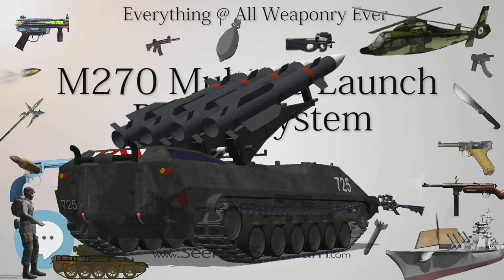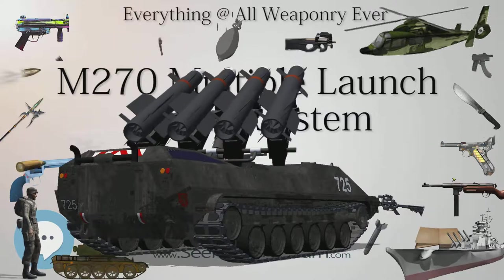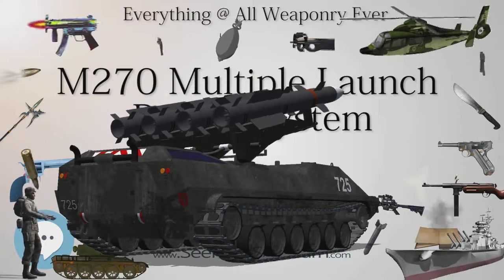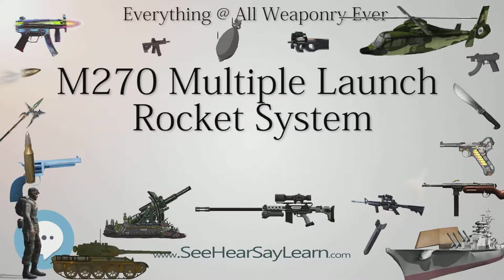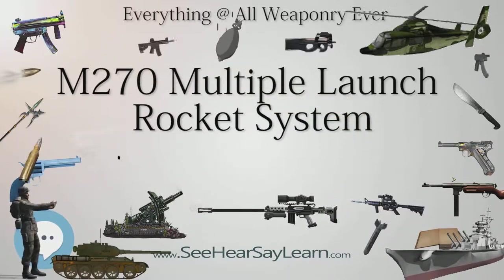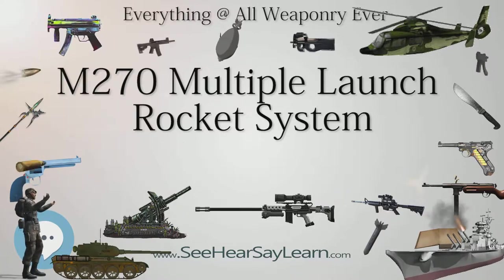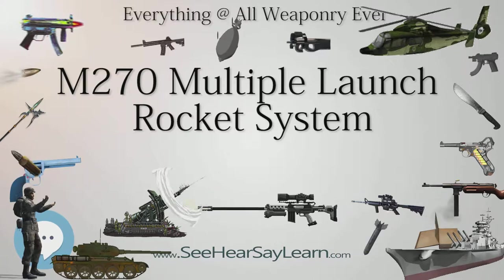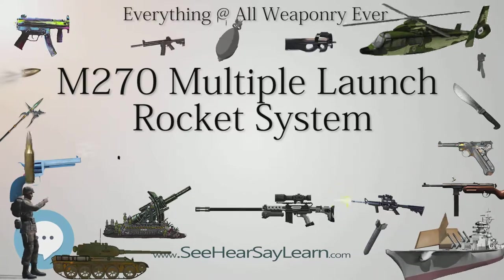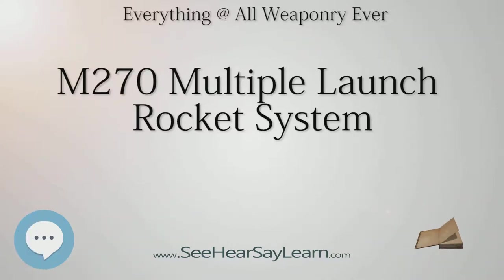A typical MLRS cluster salvo consisted of three M270 vehicles each firing all twelve rockets. With each rocket containing 644 M77 grenades, the entire salvo would drop 23,184 grenades in the target area. However, with the 2% dud rate, that would leave approximately 400 undetonated bombs scattered over the area, which could endanger friendly troops and civilians.